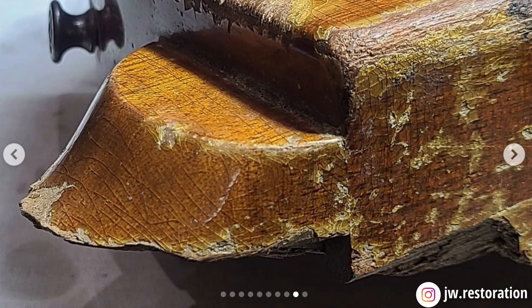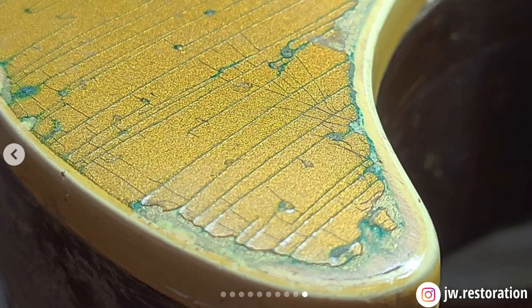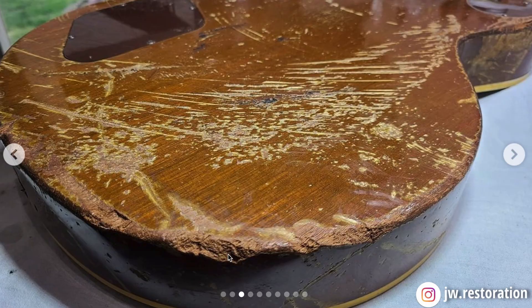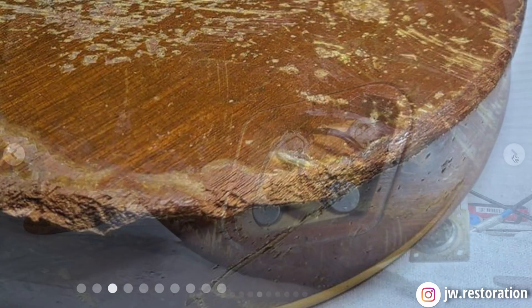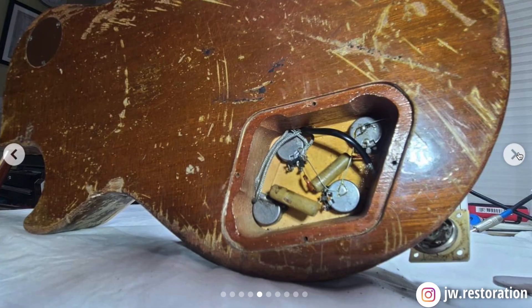The original neck broke right at the headstock, suggesting it hit something from the back — that force caused a fracture, and the rest of it flew forward, splintering the neck in that area. The next day he cleaned it up a bit; there was still some mud but you could see evidence of a trapeze tailpiece as well as more gouges and chunks out of the body. When he took the back control covers off — absolute time capsule. Nobody had ever opened it up and surprisingly no dirt got inside.